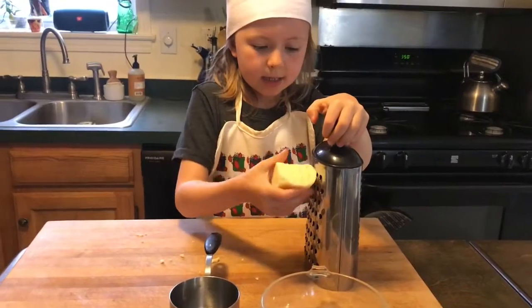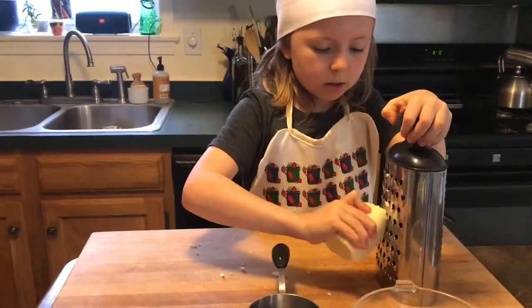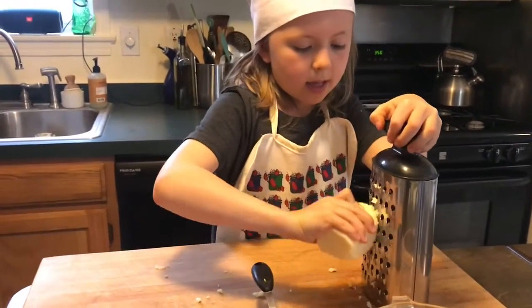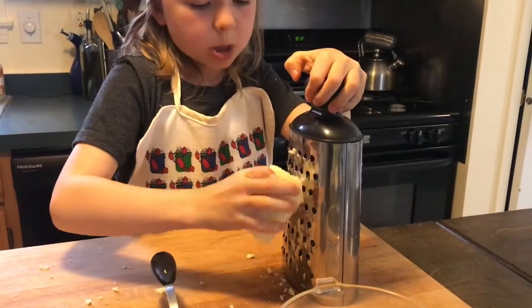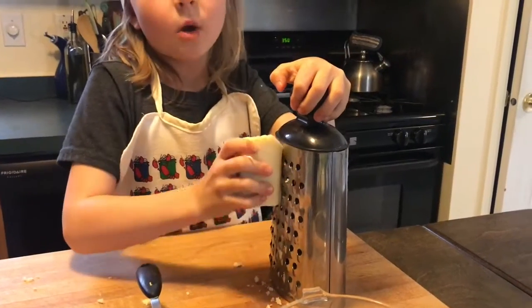Place it on the blade. Good. Shred up and down, not too hard, just let the cheese grater do the work. These are very sharp blades so keep your fingers away.